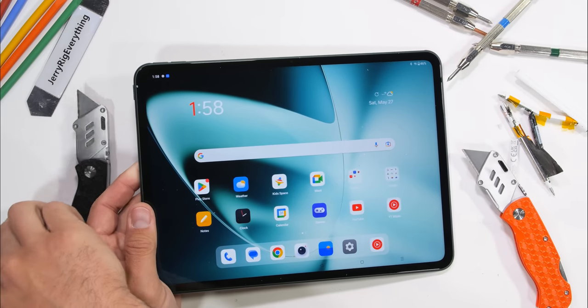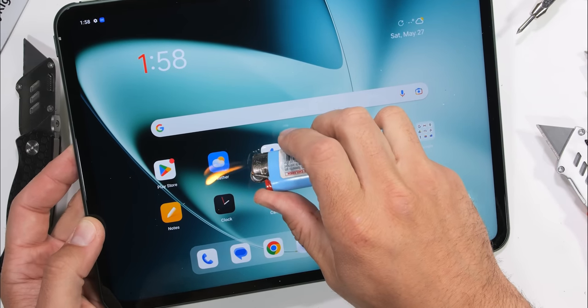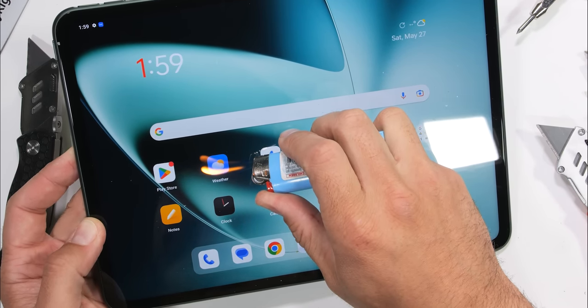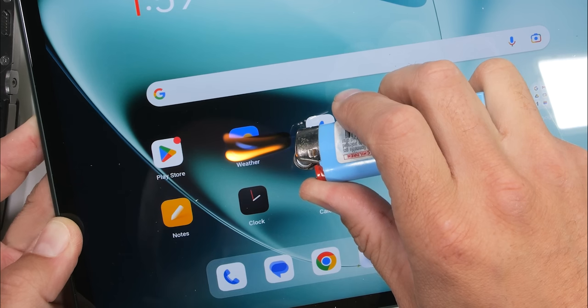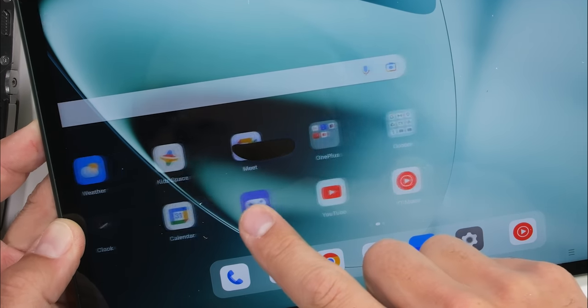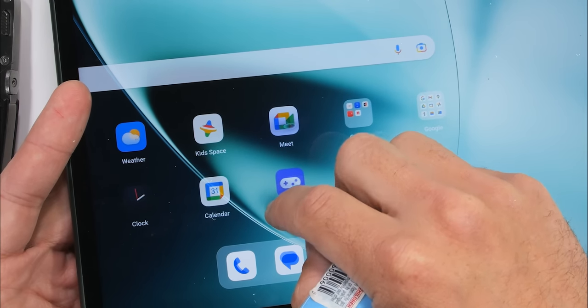The 11.6 inch display of the OnePlus Pad is 144Hz, with 500 nits, and can display one billion colors. It also has a 7 by 5 screen ratio to appear more like a book instead of a TV screen. After about 10 seconds under the heat from my lighter, the pixels do go black and turn off. OnePlus is using an IPS LCD, and the screen does recover.